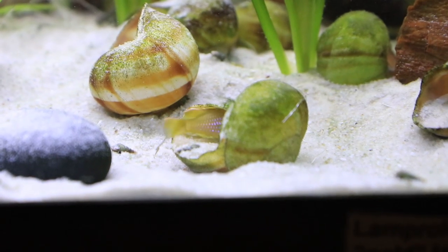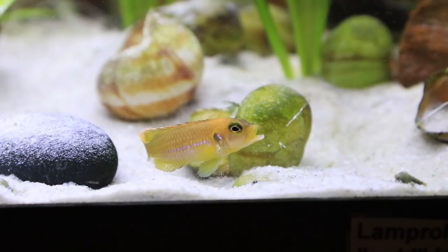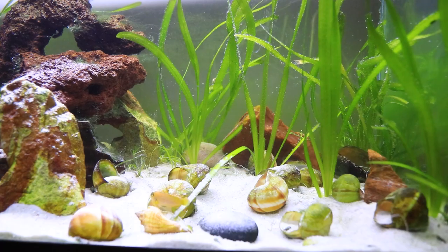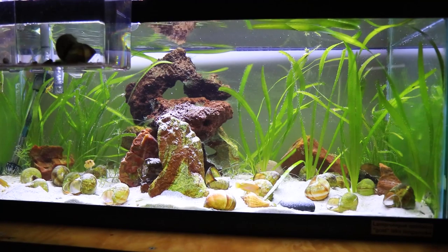But they're actually quite different and quite unique when you really compare all the different varieties, which is why I really wanted to highlight how awesome the Lamprologus ocellatus gold is. So let's talk about the tank.